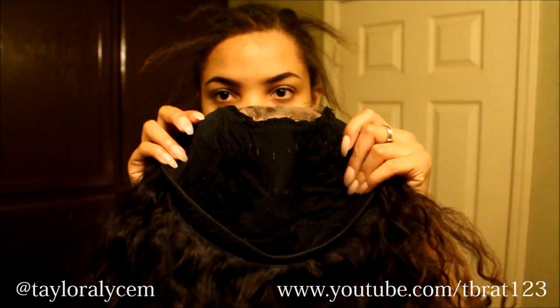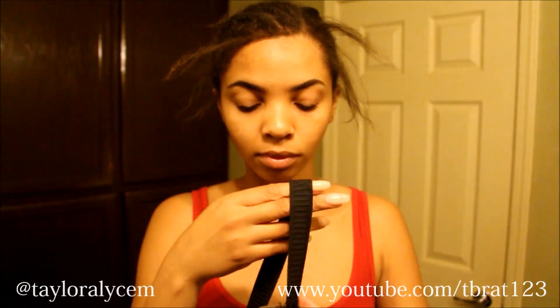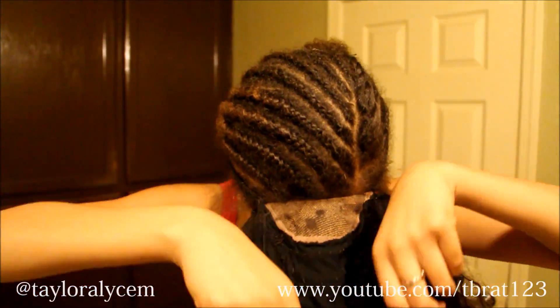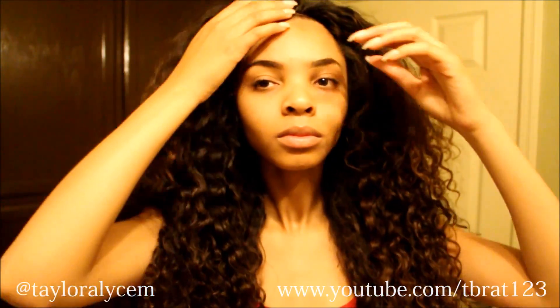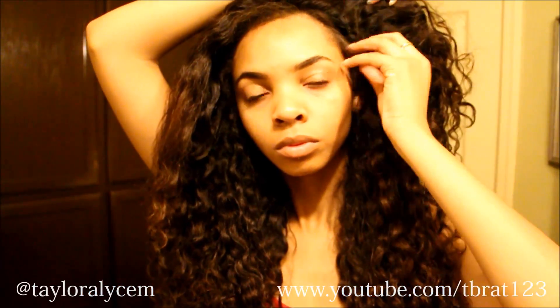Now I'm taking my wig — it has an elastic band. I purchased the elastic band from Walmart; you can get a whole yard for 87 cents. I'm putting that on and as you can see it already looks like it's my hair, but I'm still going to pull out my leave out from underneath the wig. I'm slowly checking to make sure everything is right so I can line up everything perfectly, and now all my leave out is out.